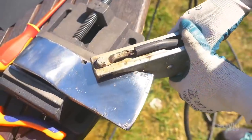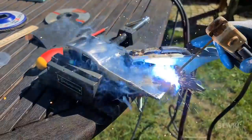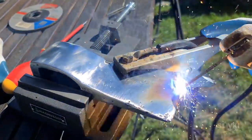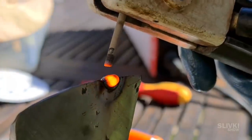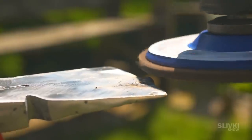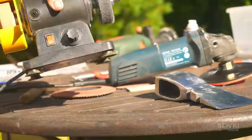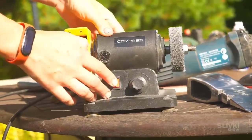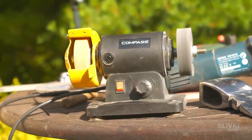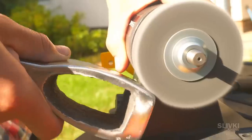But that was a bit risky. On the edge the metal is very thin and it would be easier to make another hole in the axe, which would be even worse. But fortunately I succeeded. And then with the help of the grindstone we gently restored everything to its original state. Now it's time to finish the blade, so I was hoping the grindstone would help me with that.